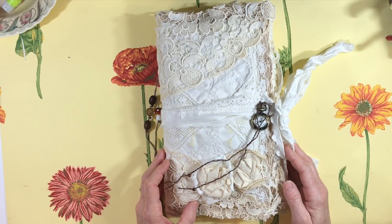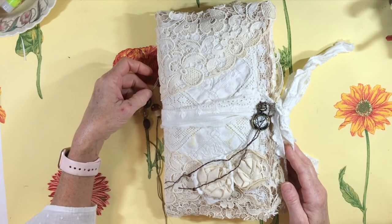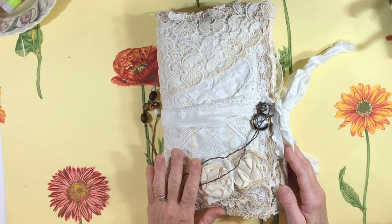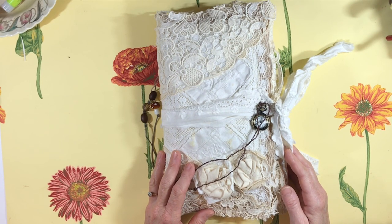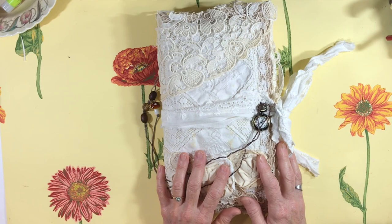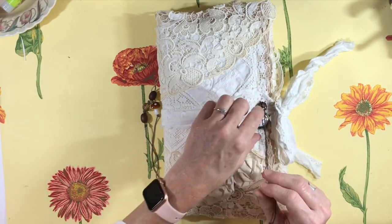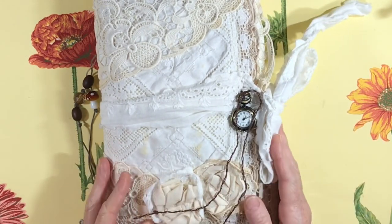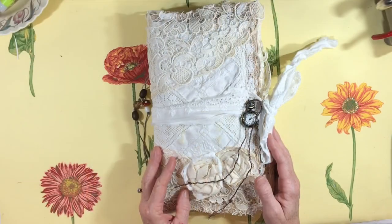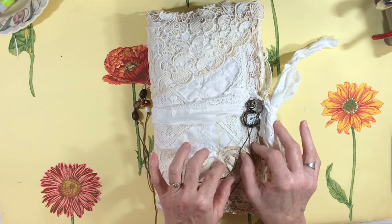Hey everybody, this is Lynn from A Bit of Birdsong. I have a new journal that's in the shop and I wanted to do a flip-through to document it on my channel and share it with you, to show you how it turned out. It is another lace-covered journal but it's a little bit different — this one has some embellishing but not a tremendous amount. It has some really pretty elements but a lot of room for you to do your thing.